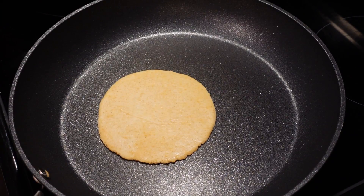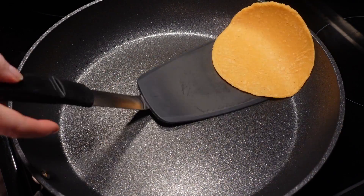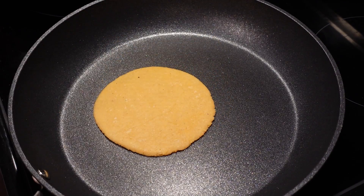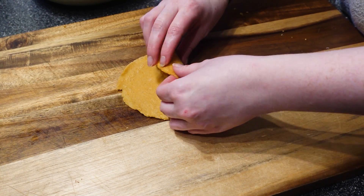Transfer the tortillas to a pan and turn the heat to medium. Cook for about 45 seconds per side. You want them to be soft, not crunchy. When they're done you can start rolling.